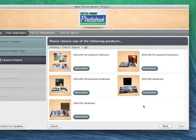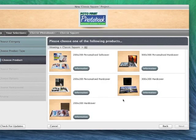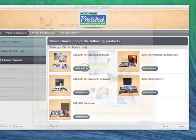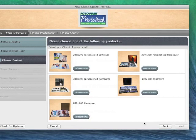With your personalised cover you are able to take a picture and have that as the actual cover of your book. If you don't want to have a picture you can just have a plain coloured book. They come in silver, gold, black, and I think some come in burgundy as well. If you need any information just click the information button and it will tell you everything you need to know.